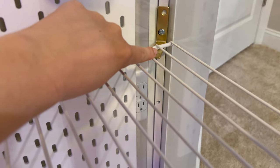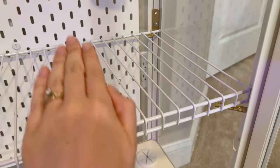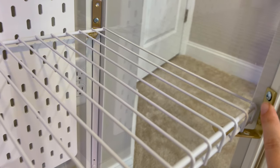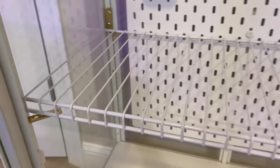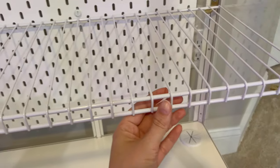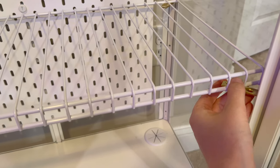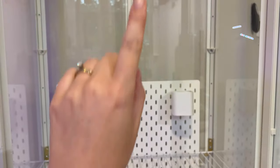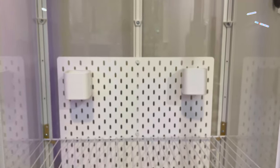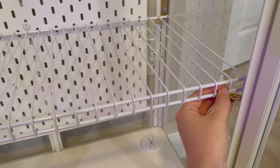I had to stagger the brackets — one in the first hole and one in the second hole — to bring the bracket up a little so the shelf sits level. Since the shelf is a little loose, I'm going to use zip ties to secure the bracket to the shelf once I get everything adjusted to how I want it, so it doesn't wobble around.